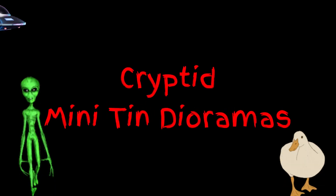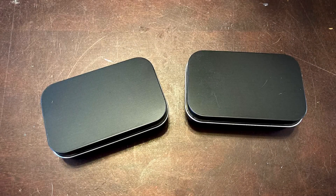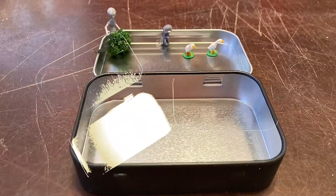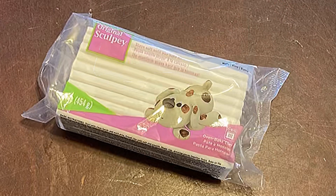This is how I make my cryptid mini tin dioramas. First things first, I pick out my mini tins and then I find my tiny items that I want to go inside, like gray aliens and ducks. Those are my favorite things.